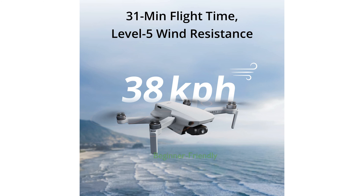The drone is beginner friendly with simplified operations and a return to home function for added safety, making it easy to learn and master quickly.